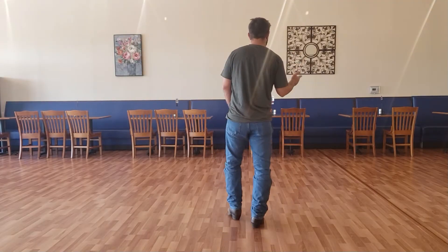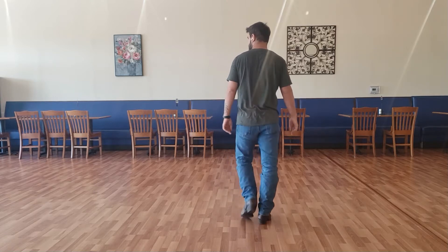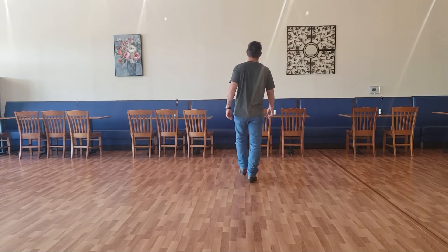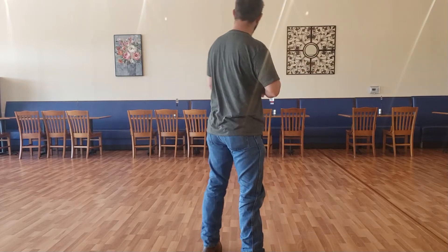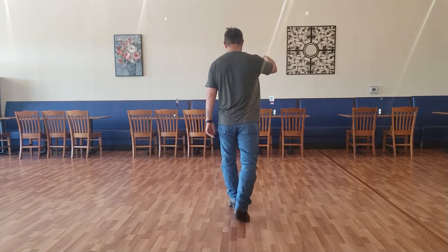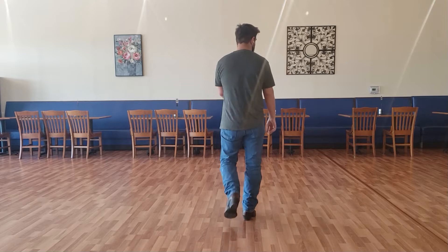Second eight count — we're going to do the exact same thing, just mirror it. Walk forward: right, left, right, kick. Then left, right, coaster step. Count it: one, two, three, four, five, six, seven, and eight. Let's run both eight counts together: one through eight, one through eight.